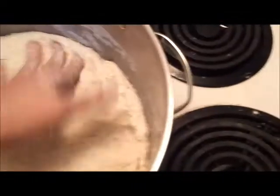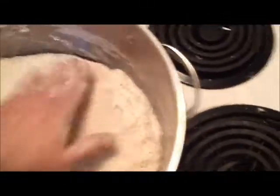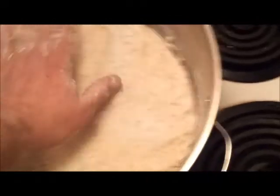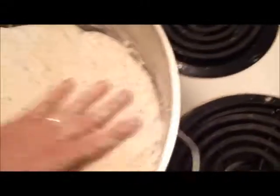Even if it gets beyond that point and you don't get back to your bread until later in the day, you can let this stuff rise all day because it's just going to increase in flavor. The loaves may not be quite as high, but they'll be very, very flavorful. So either way you're going to have a winner. It's nice to have bread that's really tall and fluffy, but you're going to get good bread either way.